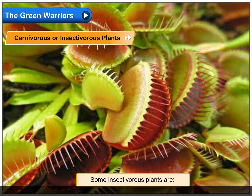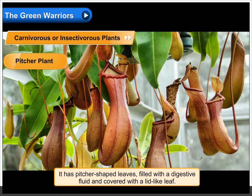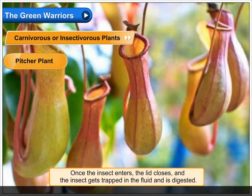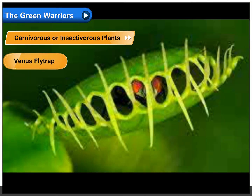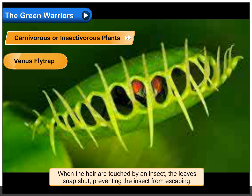Some insectivorous plants include the pitcher plant. It has pitcher-shaped leaves filled with a digestive fluid and covered with a lid-like leaf. The plant attracts insects with its sweet smell. Once the insect enters, the lid closes and the insect gets trapped in the fluid and is digested.